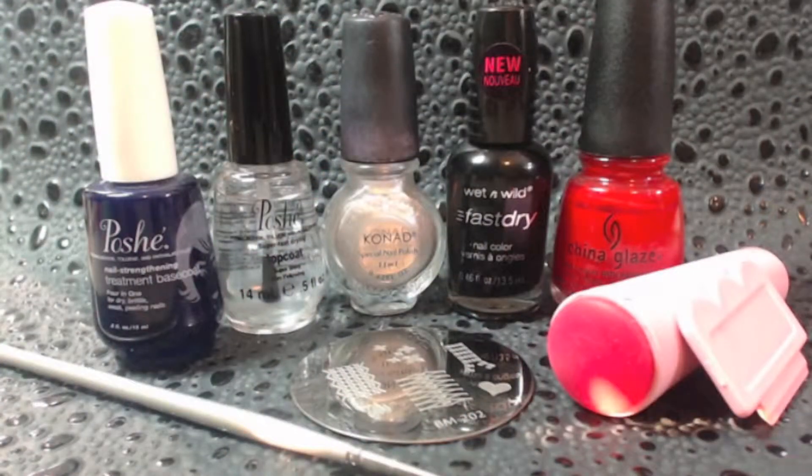Here are the items I used in today's tutorial. You can also find a list of everything that I used at the end of the video as well as in the comments below.